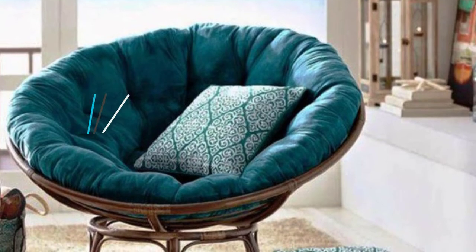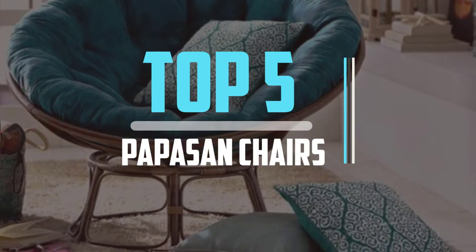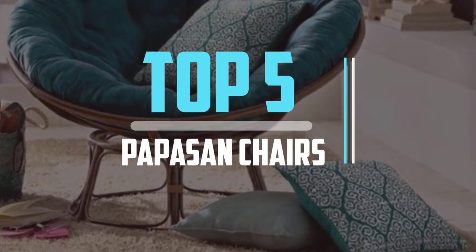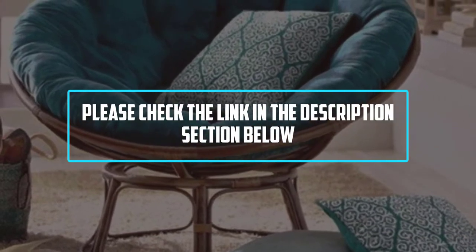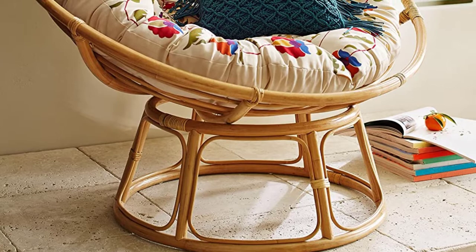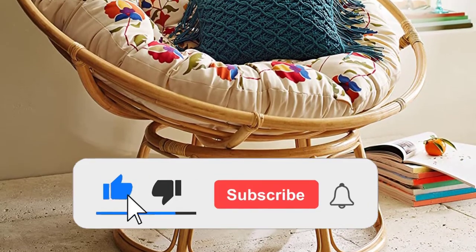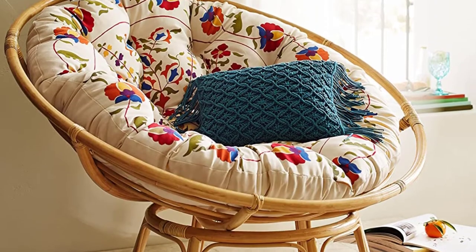Hello viewers, this is another video of top 5 best papasan chairs in 2022 reviews. I hope the video will help you to buy the best one. For more information please check the link in the description section below. If you find this video helpful please do like, comment, and share, and don't forget to subscribe to our channel and click the bell icon for future reviews.